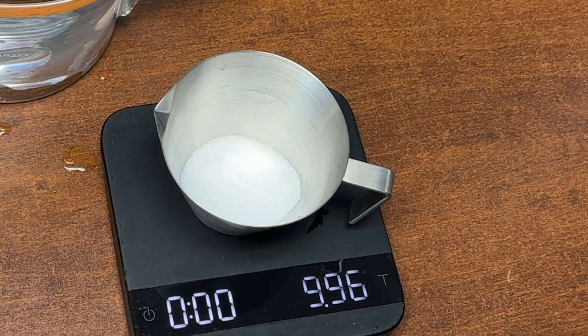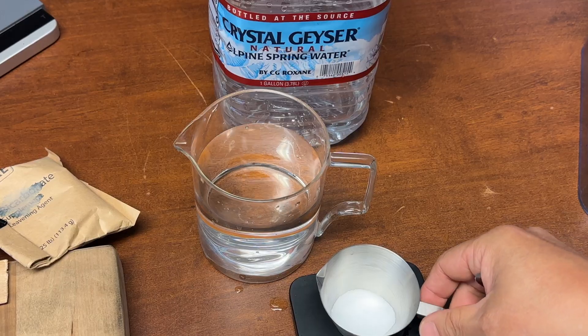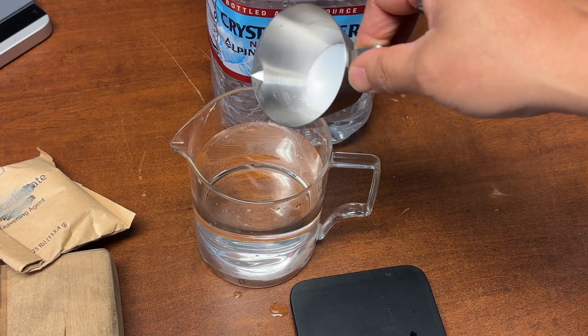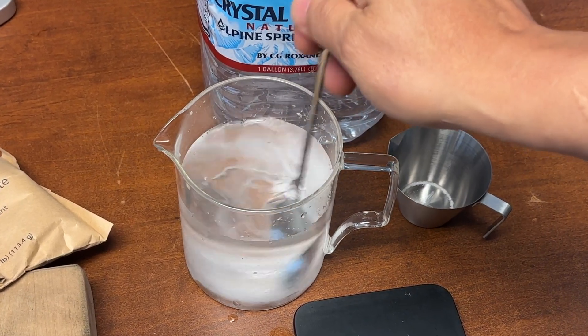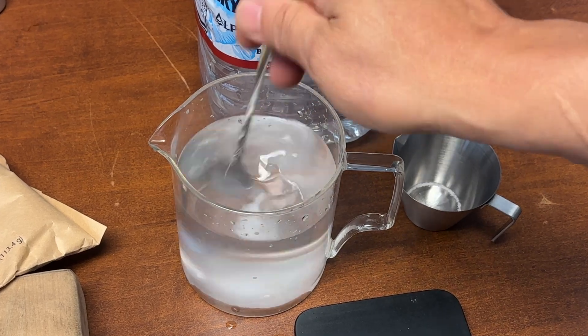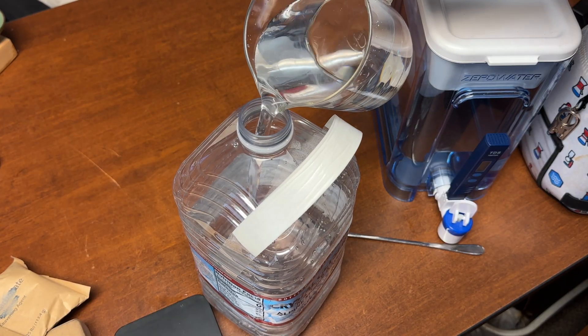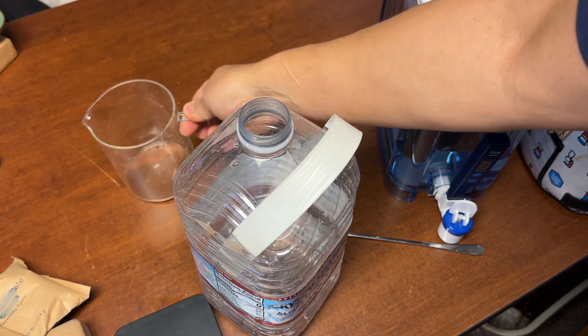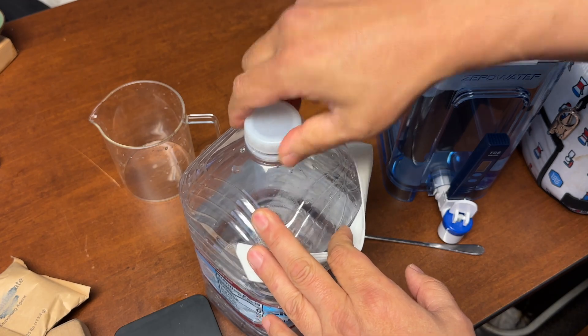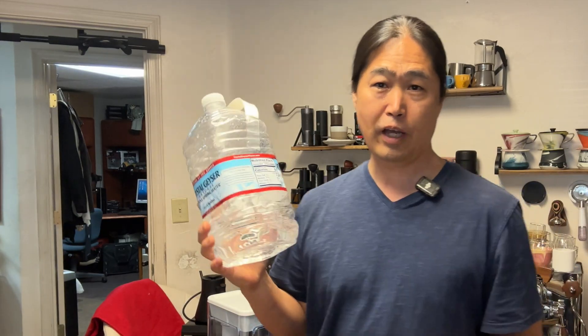We have about 10 grams of potassium bicarbonate. I'm going to add 10 grams to the water mixture and just mix well. Now you have 1 liter or 1,000 grams of scale-free water concentrate right here.